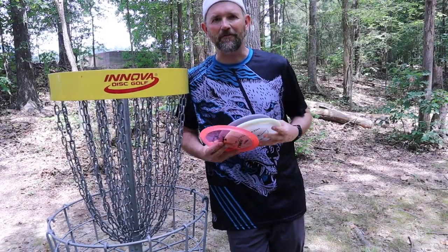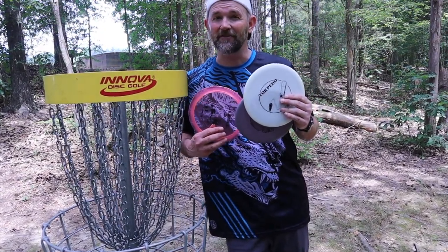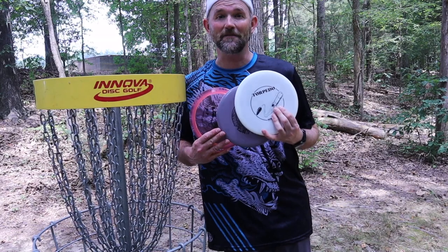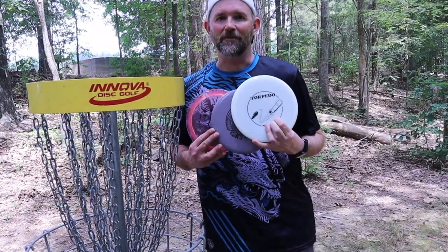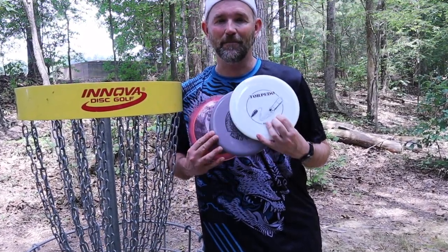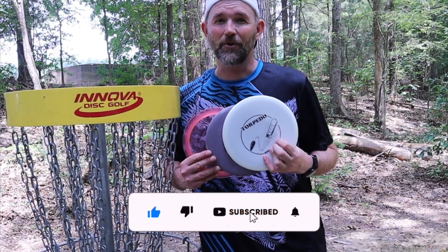Well, thanks for tuning in to this quick five where I was looking at some remixed discs. These definitely aren't ThoughtSpace discs, they're definitely not Mint discs, they're definitely not MVP discs — they're remixed and they're made by MVP. But hey, you guys can check these out. Like I said, if you're looking for some good premium discs quickly that are cheap, go onto Amazon and buy these. But ThoughtSpace, don't worry about it — I really like your graphics and I really like the molds you guys have, so no need to worry there.